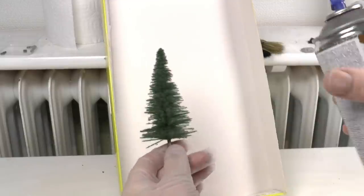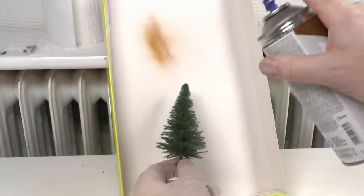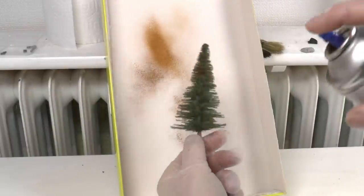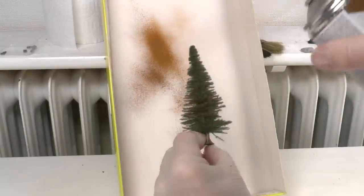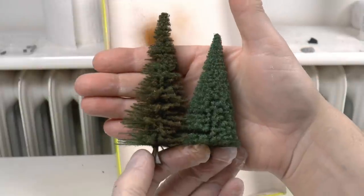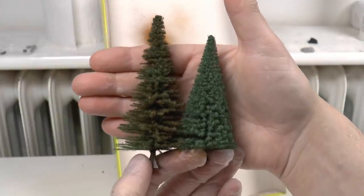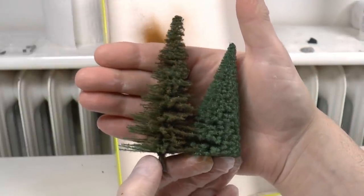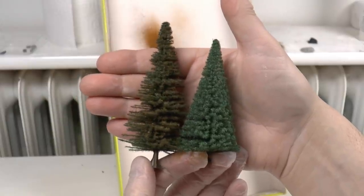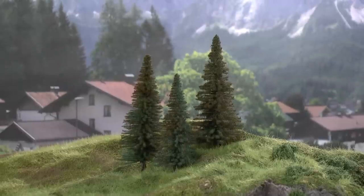All you need to do is cut away some branches randomly over the entire tree, then mist some brown paint. You can see the difference between the one from the package on the right and the one we modified slightly — big difference with a minimum of time investment.